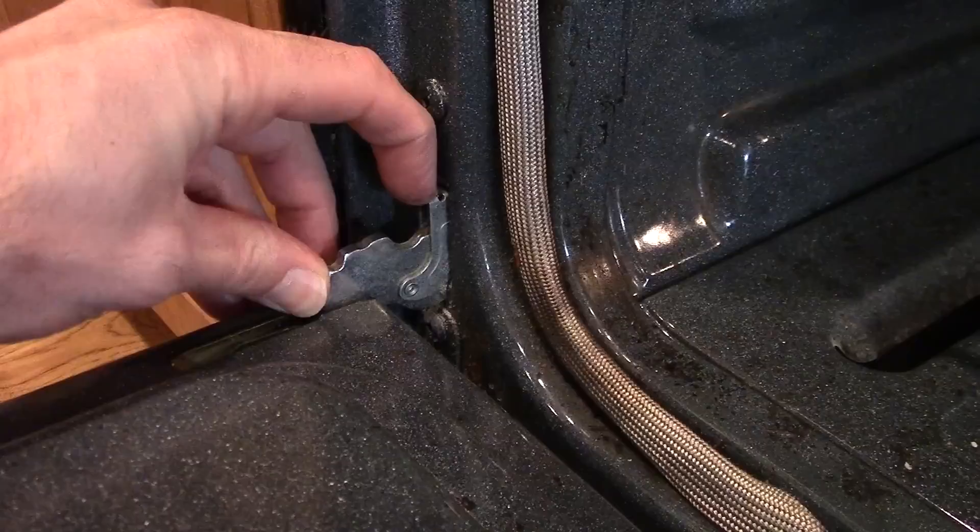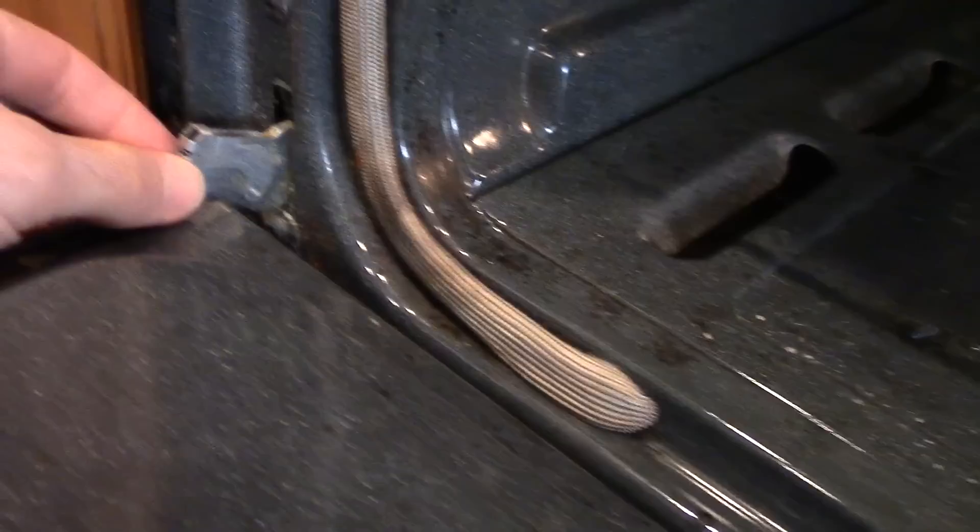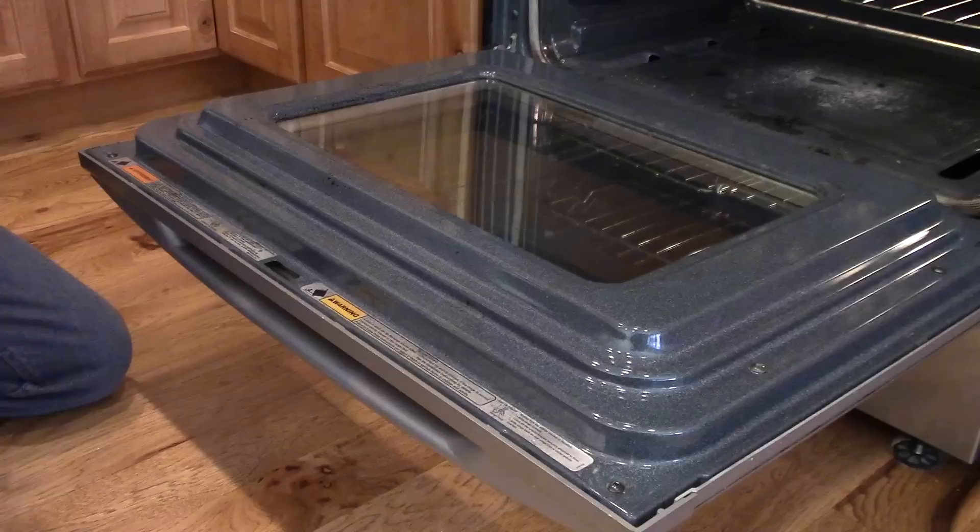I like to leave the door on when I clean the glass, but if you want to take it off, there's a latch here on this hinge and the latch here. You can close the door to about like that and then grab the sides and lift up. But the reason I don't like to do that is because it can be kind of a pain to get back in and out, and I don't find that it actually saves me any time removing this door.